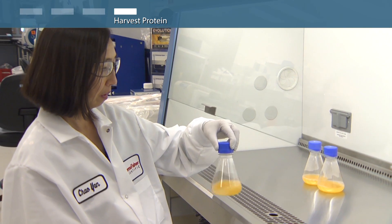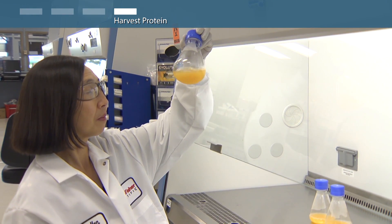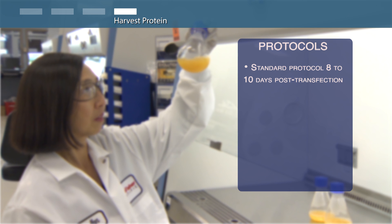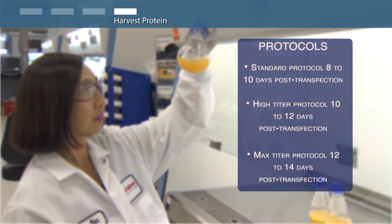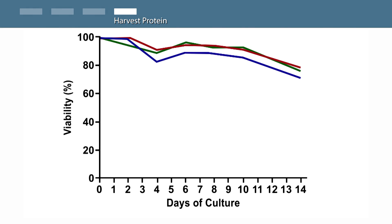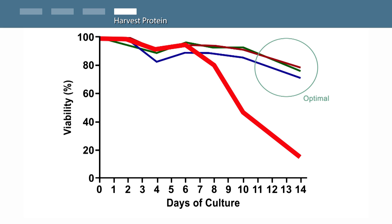Optimal time to harvest protein will depend on the specific properties of the protein being expressed and the protocol chosen. Typical harvest times to reach maximum titers are 8 to 10 days post-transfection for the standard protocol, 10 to 12 days for the high titer protocol, and 12 to 14 days for the max titer protocol. At the time of harvest, cell viability should be high — 70 to 80 percent — ensuring maximum performance of the XBCHO system. Cell viability that begins to drop midway through the expression run or is low at harvest indicates that conditions should be further temperature optimized to obtain maximum performance.